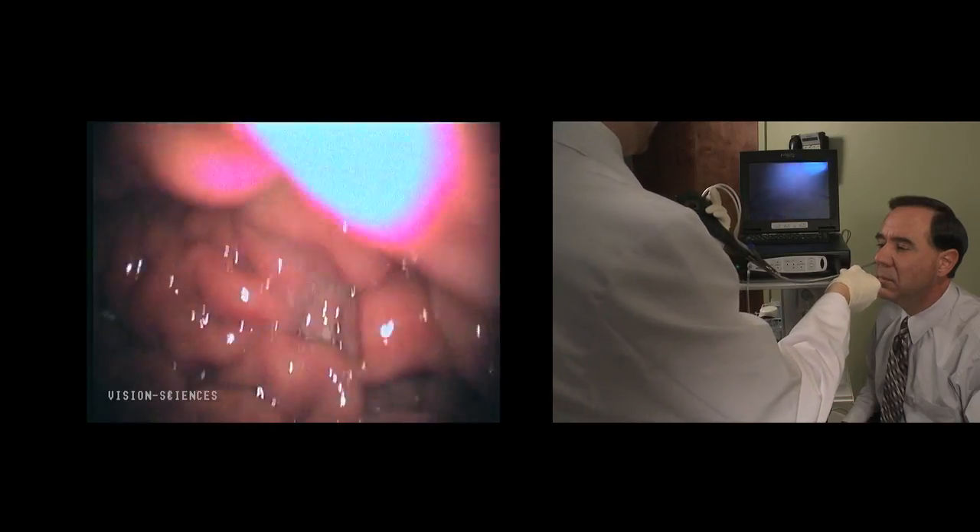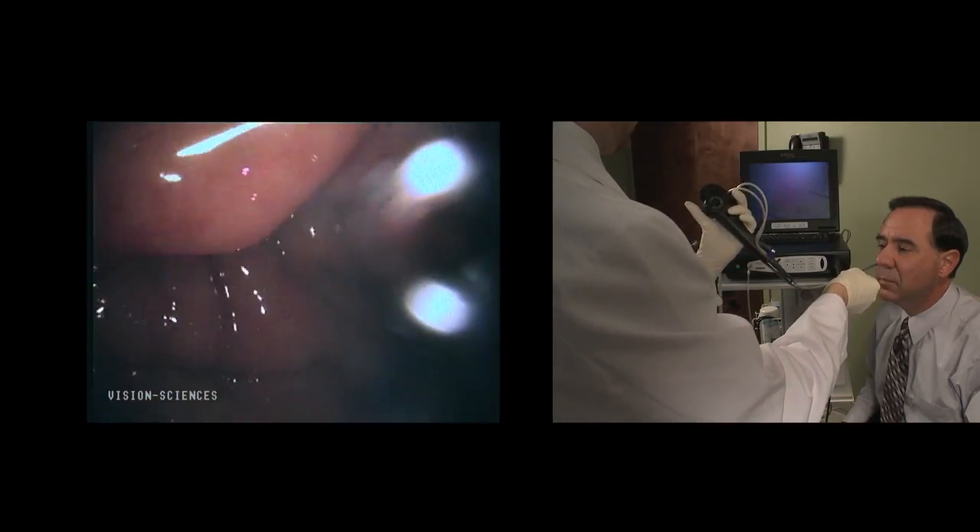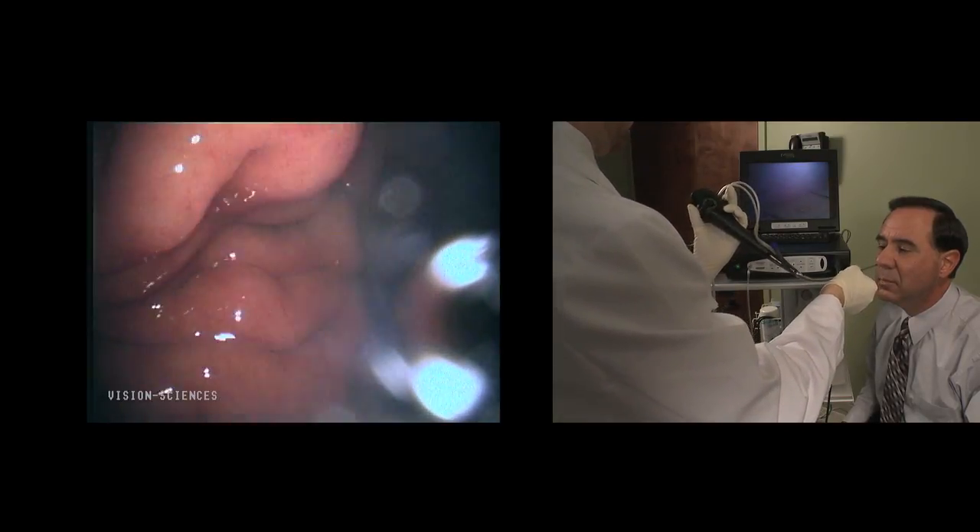To advance the endoscope through the GE junction, have the patient swallow and follow the peristaltic opening. The endoscope can be advanced to view the cardia portion of the stomach. Use the down deflection to view a retroflexed view of the GE junction.